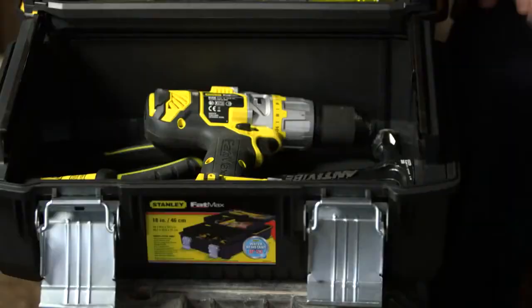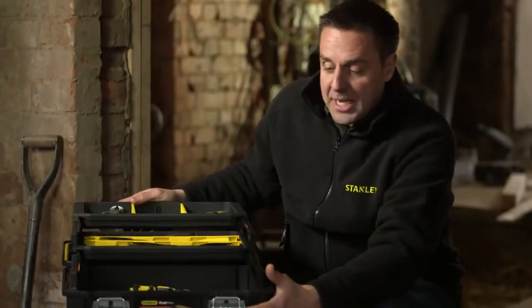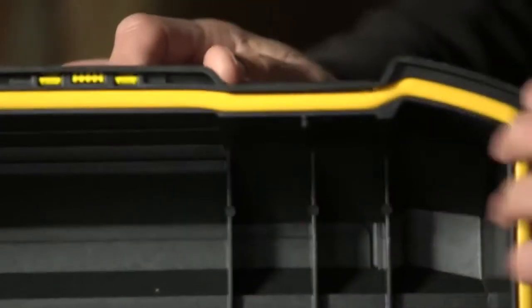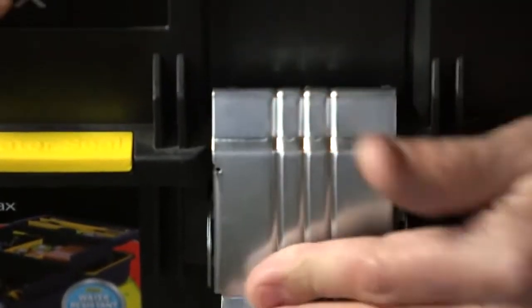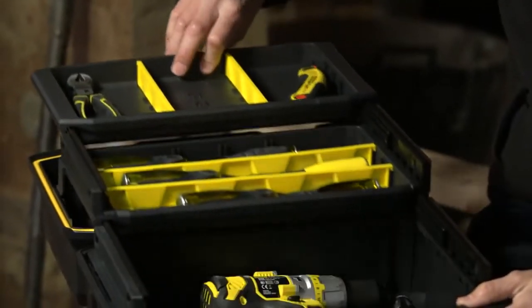Heavy-duty storage is essential on some job sites, and they've got that covered here with the Stanley Fatmax 18-inch cantilever toolbox. Very heavy-duty — you've got metal clasps on the front, and a seal that goes all the way around the box. When clasped shut, it makes it IP53, which is rated against water and dust ingress — fantastic if you're doing outdoor jobs like fencing or external groundworks where you want your tools to stay dry and rust-free.